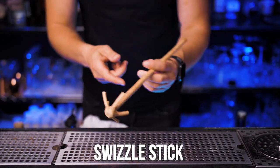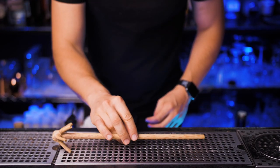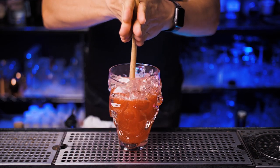Next you should have a swizzle, especially if you like to make and drink tiki cocktails. Let me know if I should make more tiki videos on this channel.